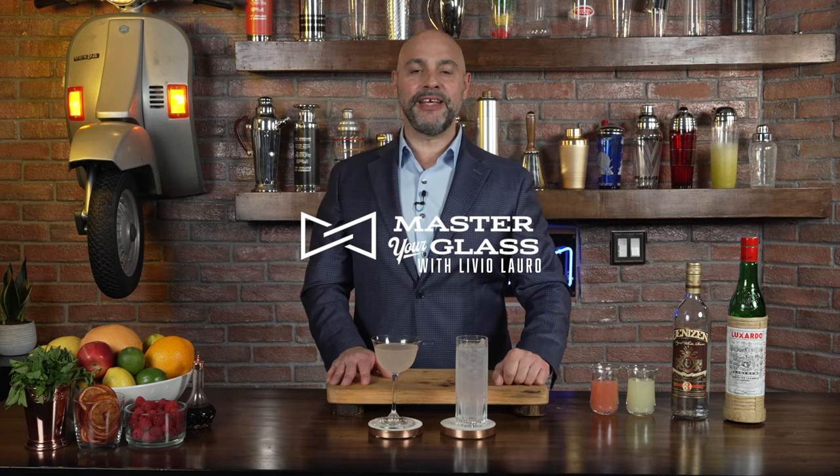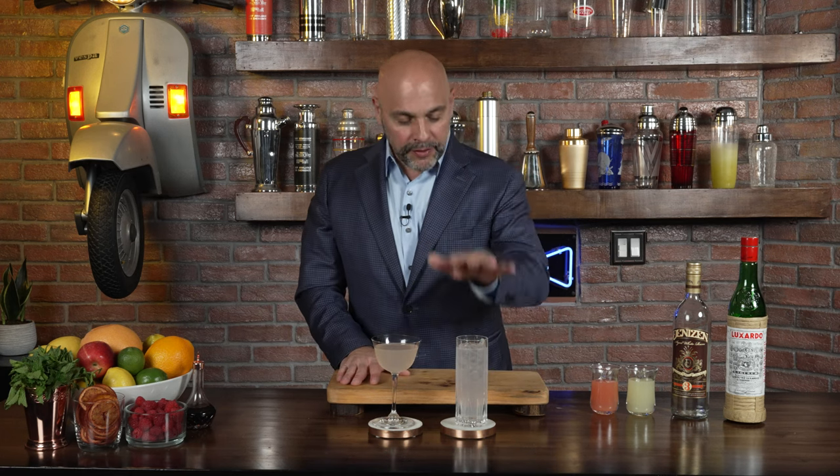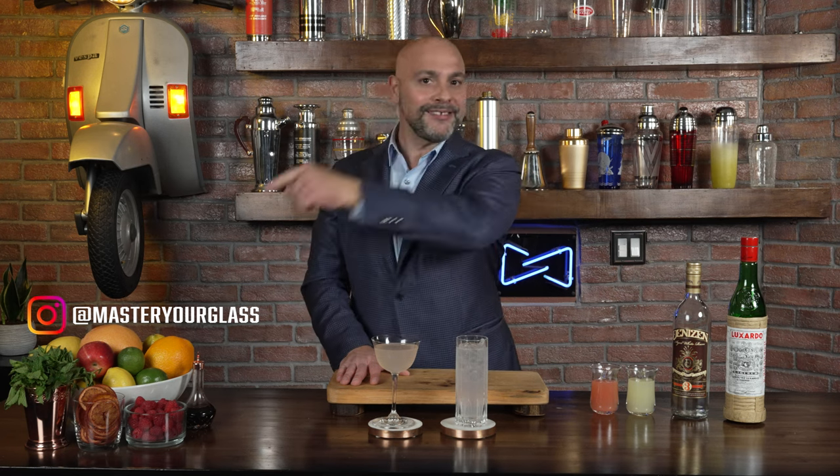Welcome back to Master Glass. I am your host Livio. I'm excited because today I'm going to make you two different versions of the Hemingway Daiquiri. This is the older version, and this is the newer version as we drink it today, but let's get into it.